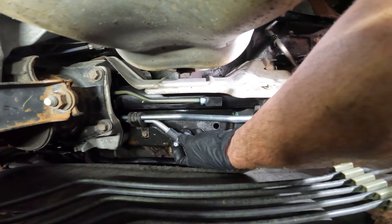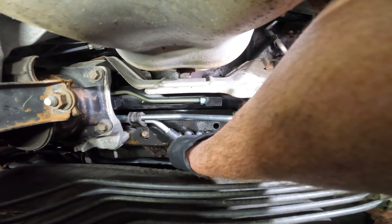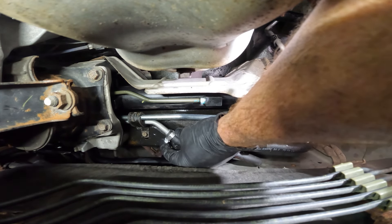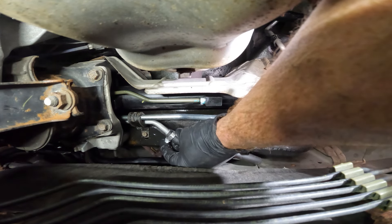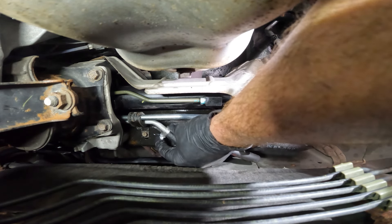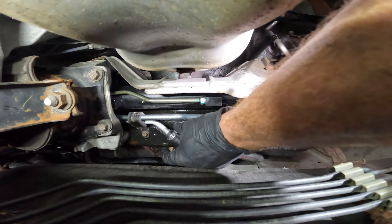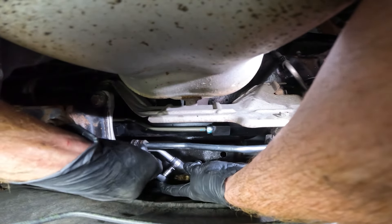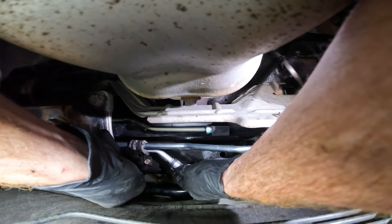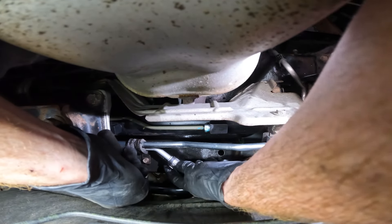Let's slide the clamp into place. As you put the clamp in place, pay attention to the hose. You want to make sure that you can see hose on both sides of that clamp. If you're too far towards the end, the clamp might slide off and the hose might slide off of that tube — you're going to have a serious issue. Double check to make sure that the hose is nice and tight.